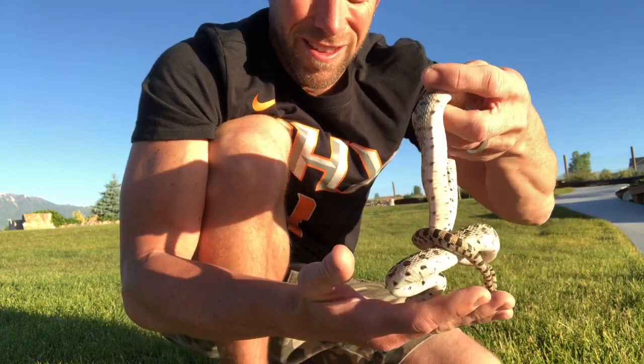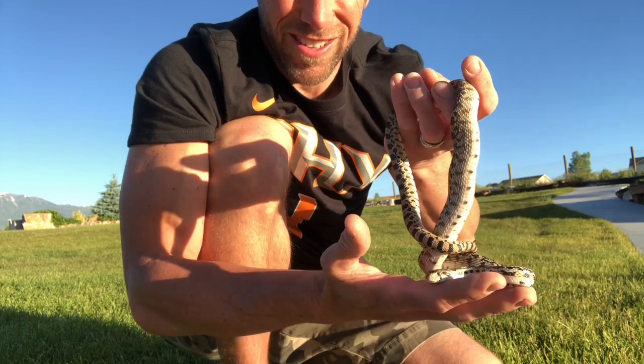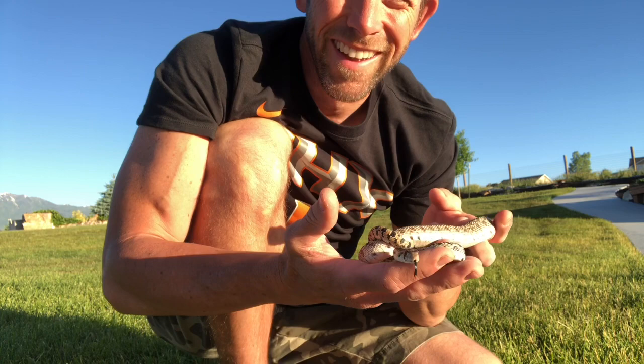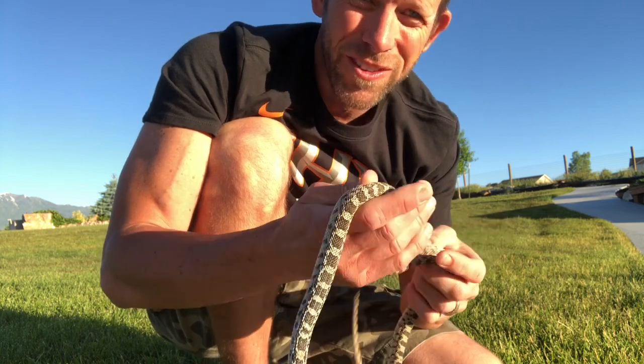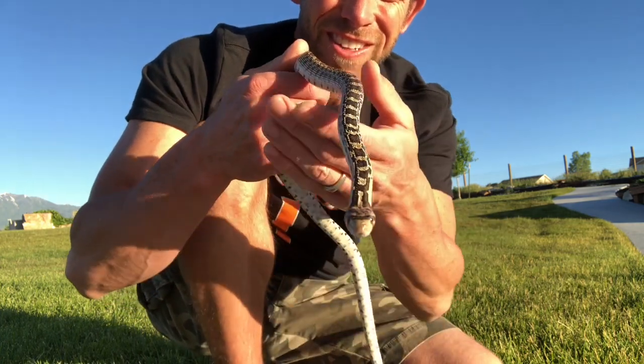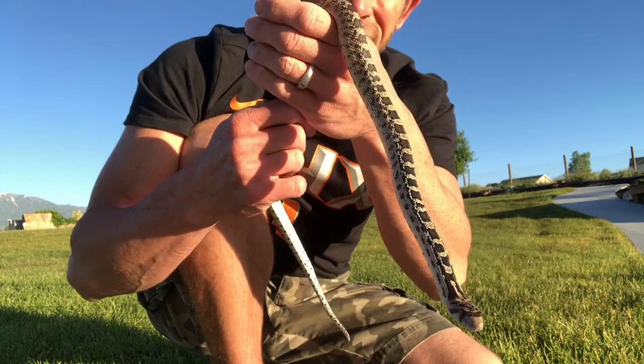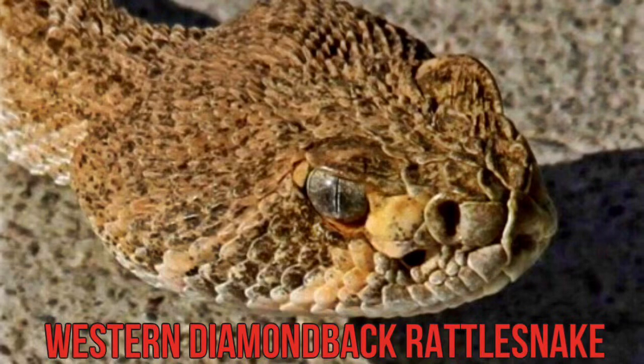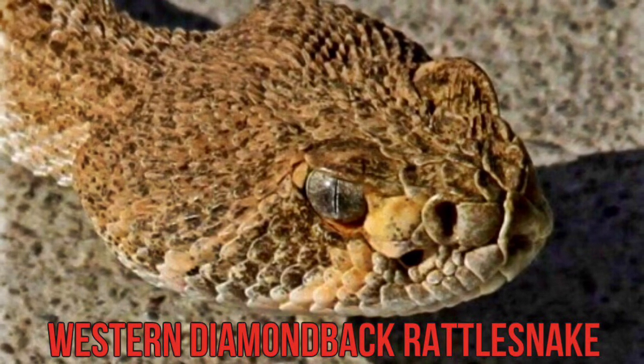There he goes. Nobody likes to be woken up, so I want to be particularly careful with him this morning. Anyways, you can see his head is more streamlined. If you look at a rattlesnake, the head is gonna be more diamond-shaped.